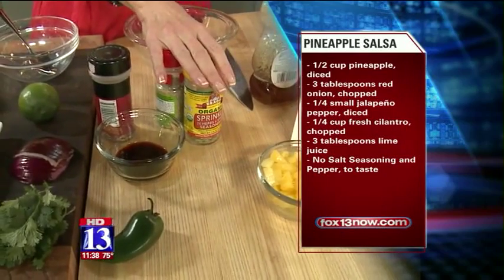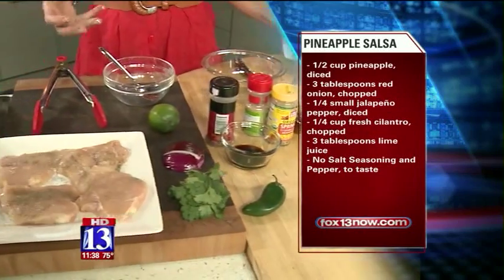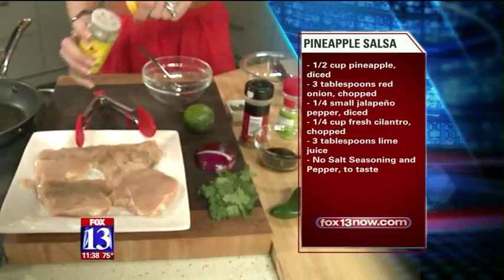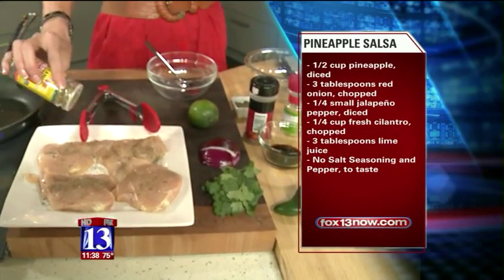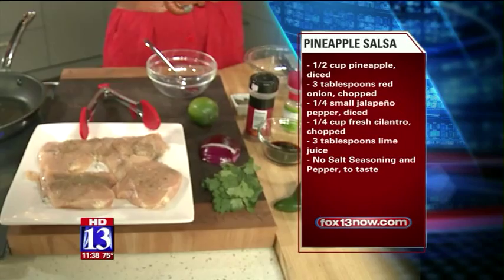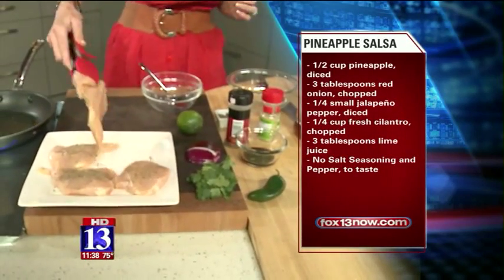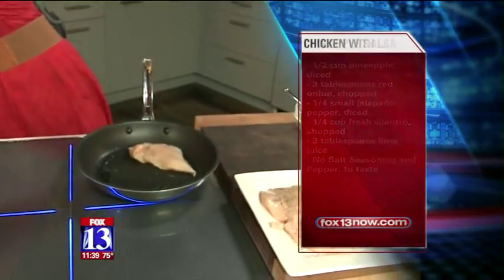We're also gonna get a little bit of honey in there, and then we're gonna put that into the pan with the chicken as it starts to cook. You could also do this exact one as a marinade as well. Let me get a little bit of that no-salt seasoning on this side. Here's the other way we're gonna make this an absolutely not bland recipe — we're gonna do a delicious fresh pineapple salsa to put over that chicken.